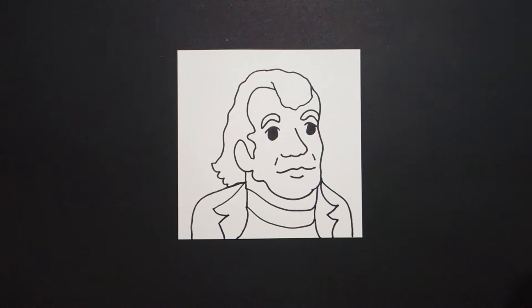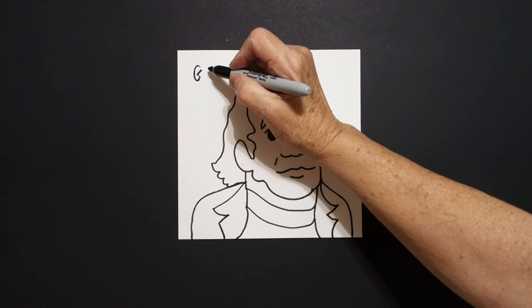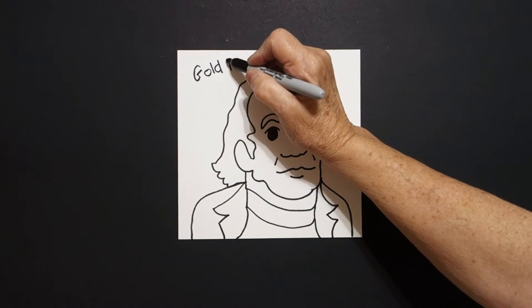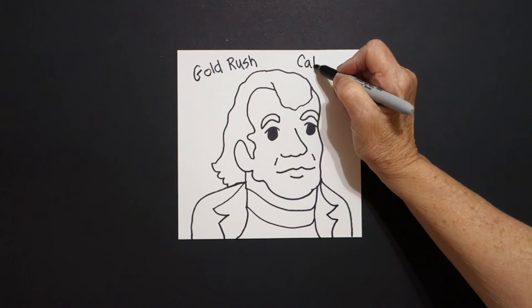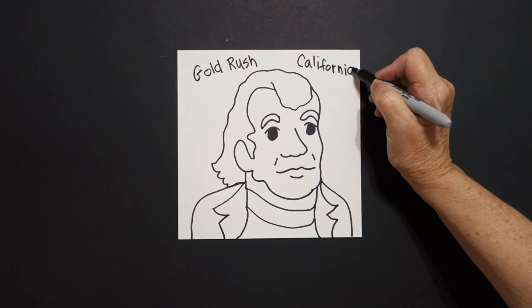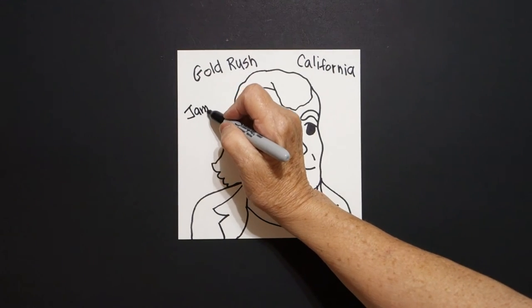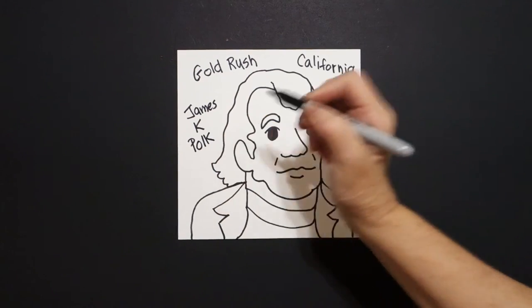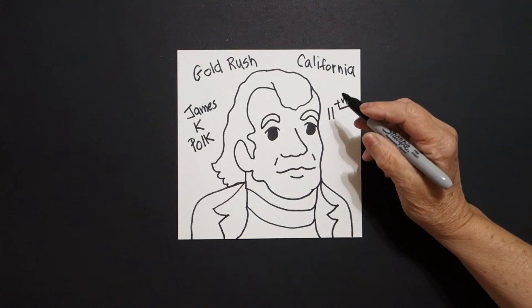Why was James K. Polk important? We're going to write up at the top: Gold Rush. And where was the Gold Rush? California. So we don't forget who this president is — he is James K. Polk, and he was our 11th president.